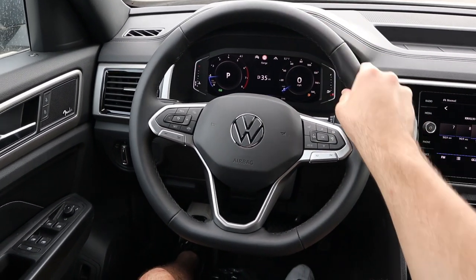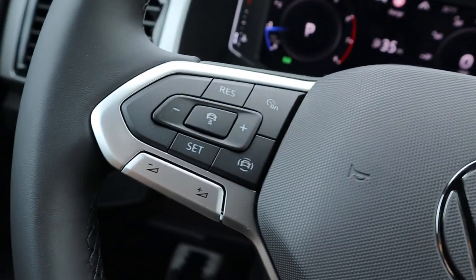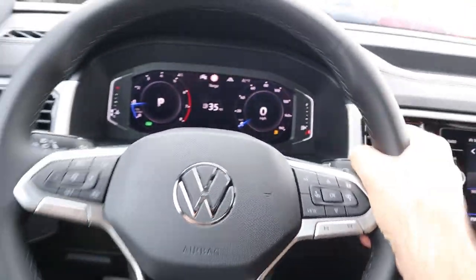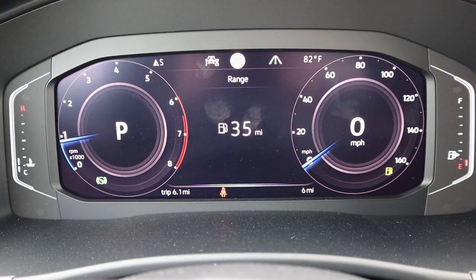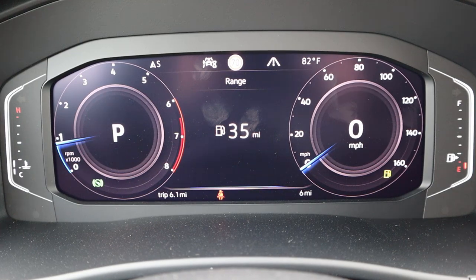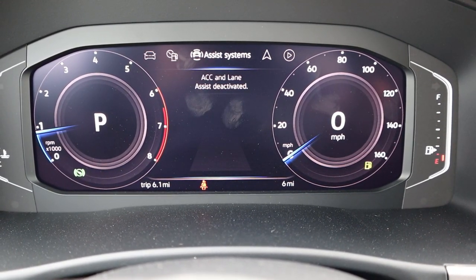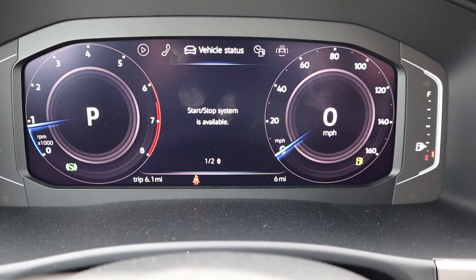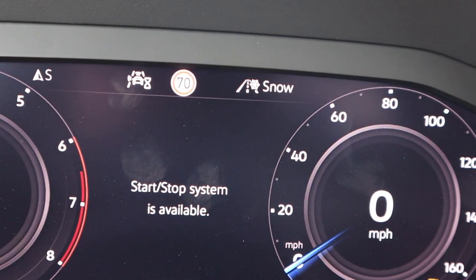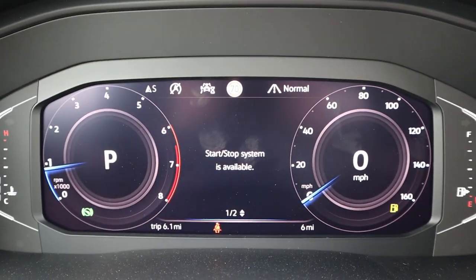The steering wheel has smooth leather all around with black stitching, and houses voice command and center screen controls, radio controls, adaptive cruise control functions, light controls, turn signals, and windshield wiper controls. The center gauge cluster shows RPMs on the left, current gear in the center, and speed on the right — with both an analog speedometer and a digital readout. It also displays range, vehicle information, phone, audio, navigation, and safety technology. Drive modes — Snow, Normal, Off-Road, and Off-Road Custom — pop up in the corner of the cluster.